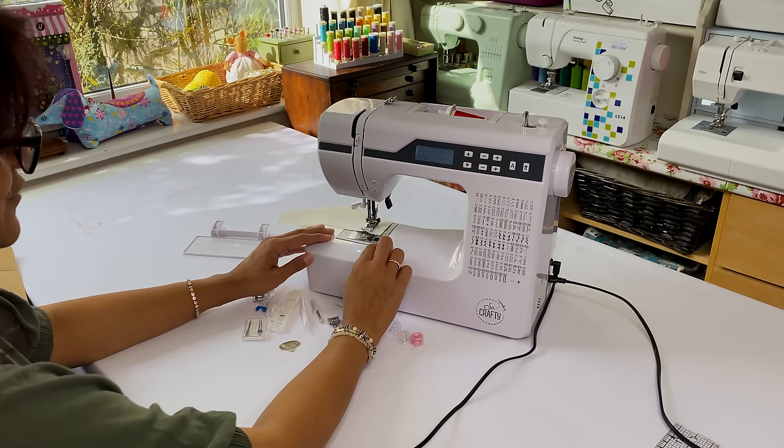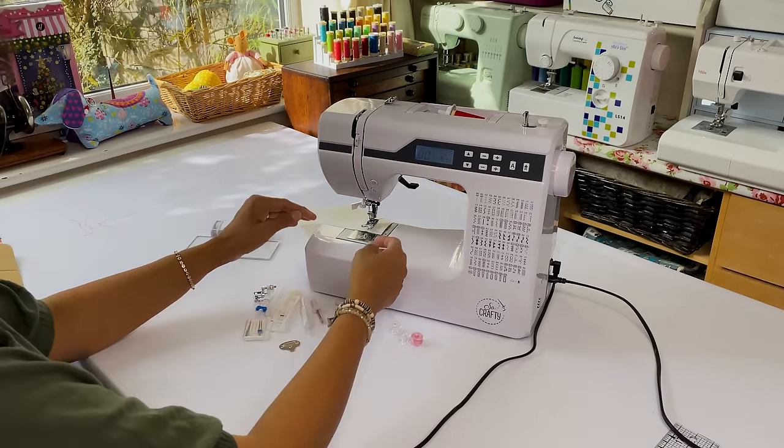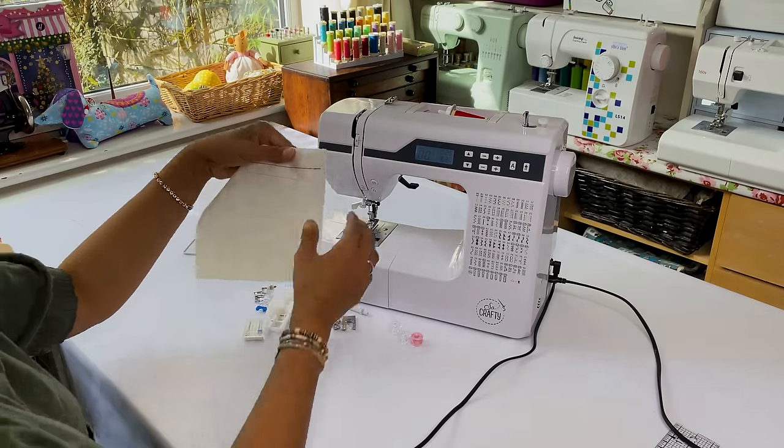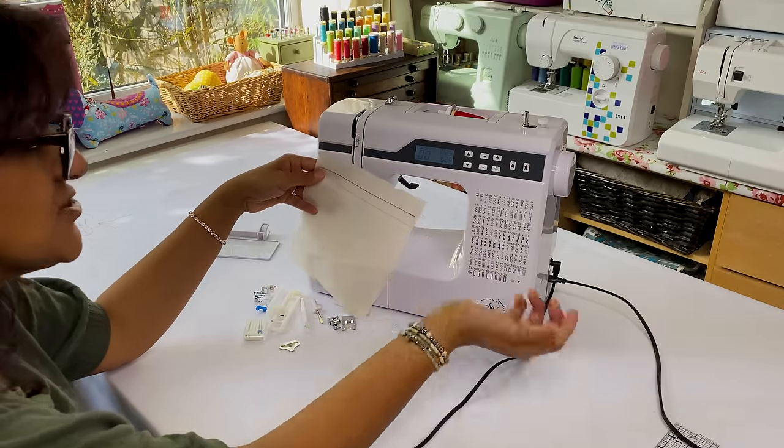You can lock the stitch: go back a few stitches then do a few forward and that locks them for you. Lift up the presser foot and use the thread cutter on the side. We're almost on the line - not bad. Let's try a different stitch.